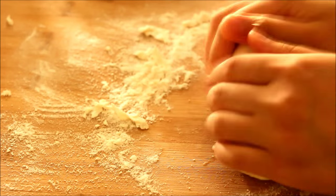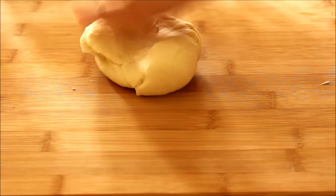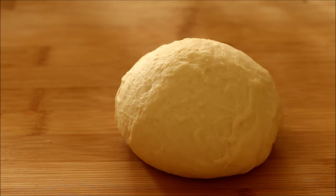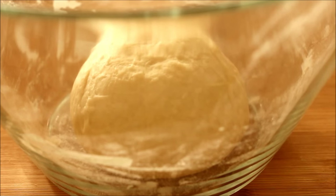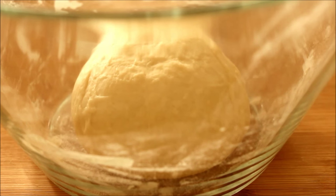I kneaded the dough for about 20 minutes, but it depends on your arm strength, so you might take less or more time. The dough shouldn't be greasy anymore from the butter, and it's going to be very soft and smooth. Place the dough back into the mixing bowl, cover it with a sheet of plastic wrap, and leave it in a warm place to rest for about 1 hour or until it doubles in size.